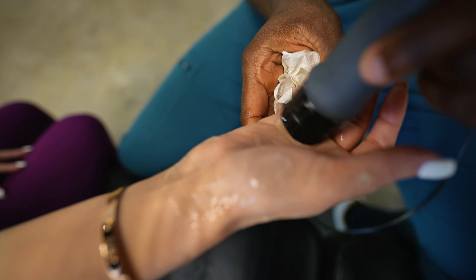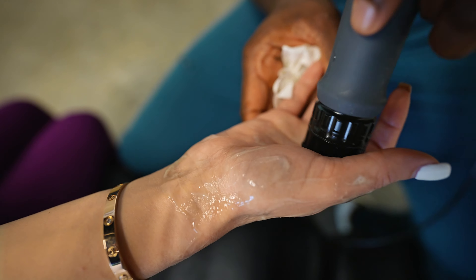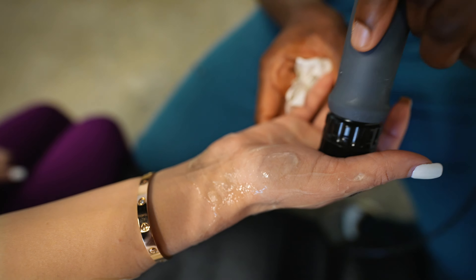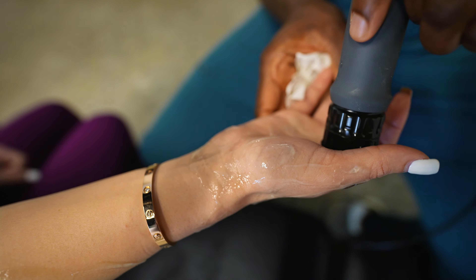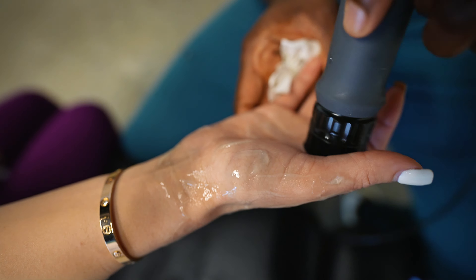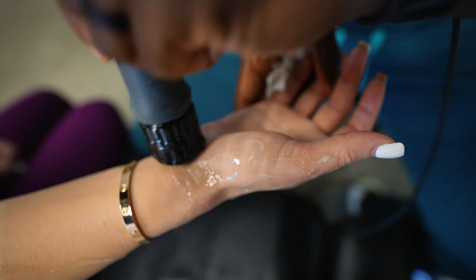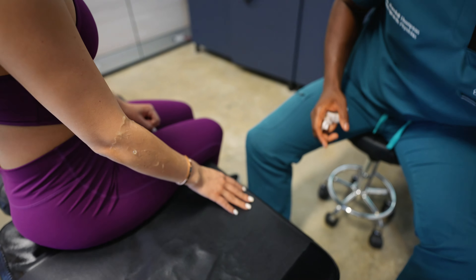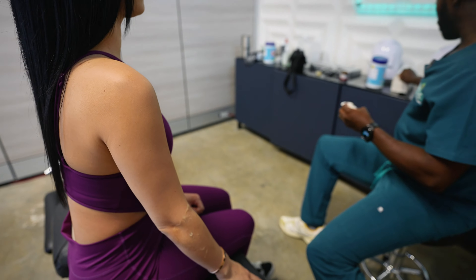How's the other hand feel? Open and close it for me. Better. Yeah. Tomorrow is when you're really going to notice the difference, hopefully. If you don't, let me know.